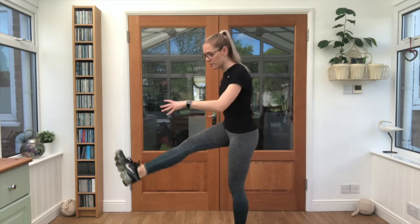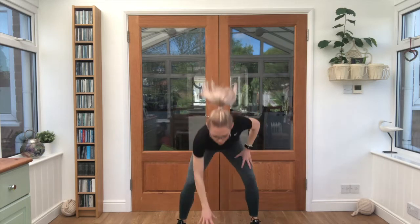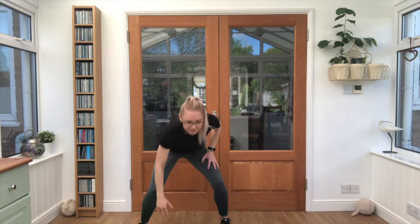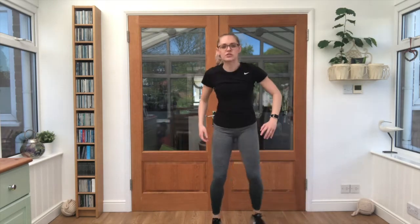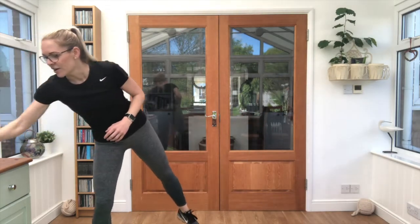You'll be able to hear the timer throughout. Our first exercise is 60 seconds — we're going to do in-and-out jumps with the floor touch. You've got the option to take it down to a half jack in and out. Get yourselves ready, make sure you've got plenty of room and some water in case you need it. Ready, steady, off we go.